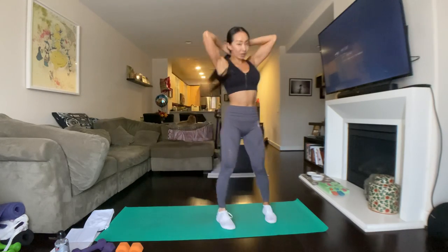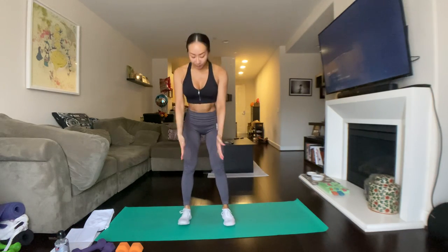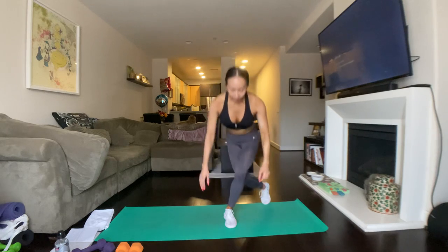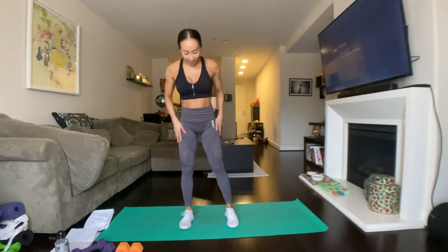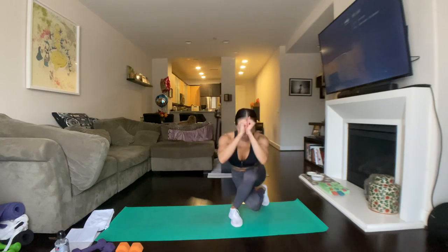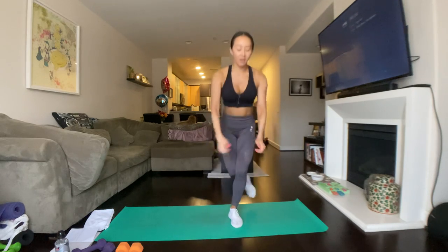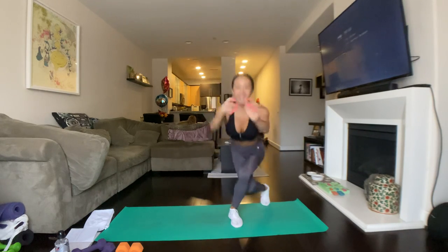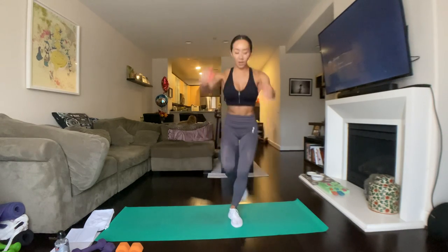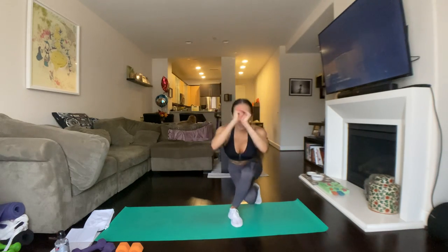We're going to do this without the weight first so you get used to the movement. We're doing curtsy, knee up. We're going to start in the middle, your feet are going to be hip-width distance. We're going to curtsy and knee up. Without the weight, we're going to the left side first. Here we go. Three, two, one. Curtsy, knee up. Curtsy, knee up — exhale on the way up. Nice and controlled, keep that balance. Keep your abs tight. The core is the center of gravity and it helps keep us stable.